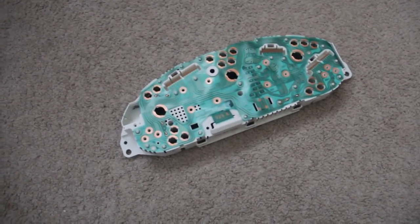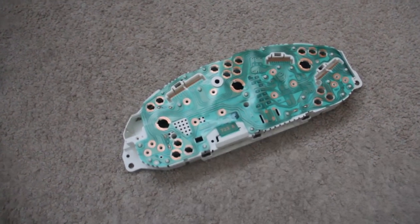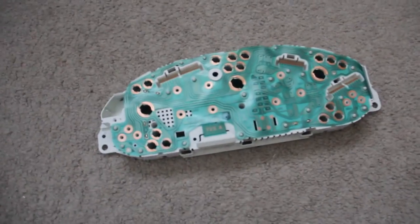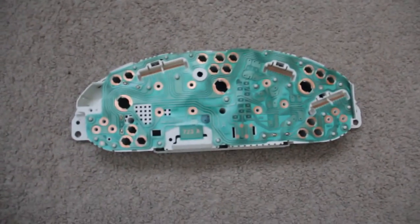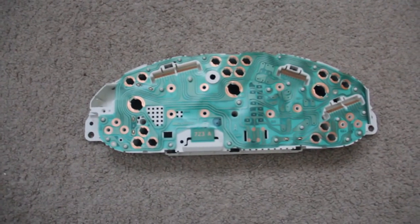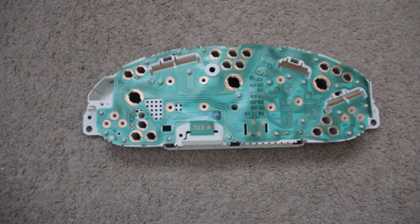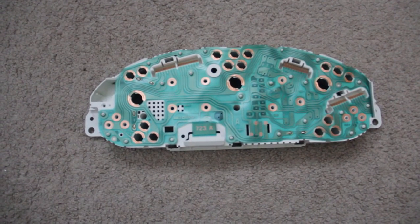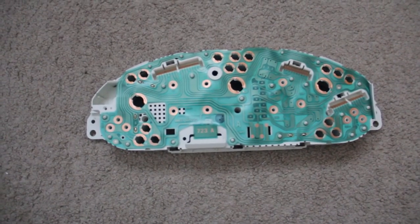I purchased a Honda Integra Type R gauge cluster. This is the original one I had, and I'm showing it as a demonstration. I read a thread online that didn't make a lot of sense to me, so I'm showing what I did to swap over the gauge clusters so it'll work for your Integra.